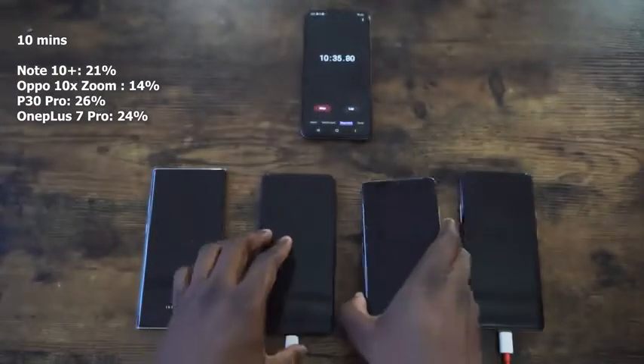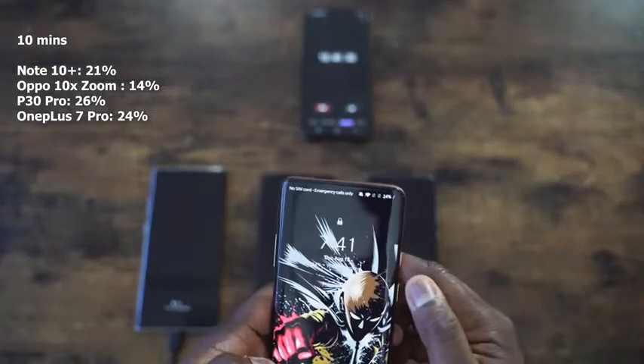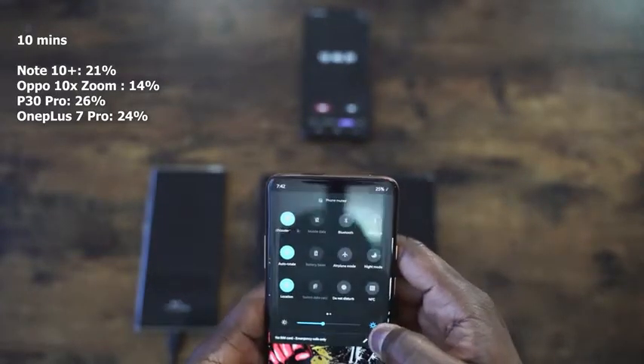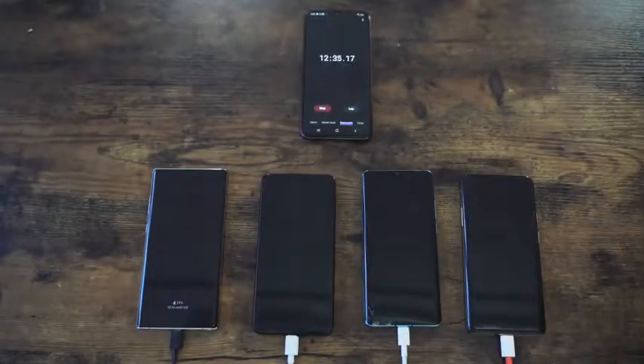The Huawei P30 Pro is leading at 26% with its 40W charger — you can clearly see the advantage it has. Second is the OnePlus 7 Pro with the warp charger at 24% at the 10-minute mark. So we can see where things lie; we'll see how they change at our next check around 41 minutes.